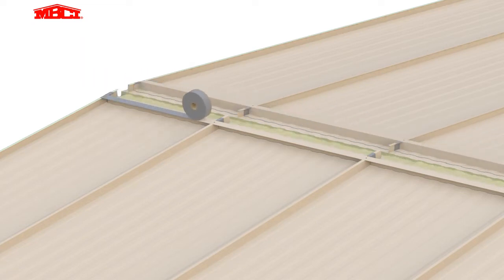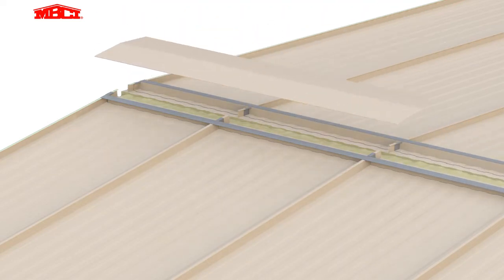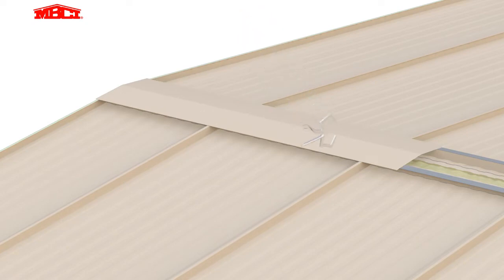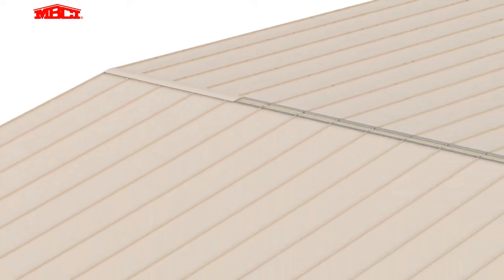Wide butyl tape is added over the top of the ridge closure trims in preparation for the exterior ridge cap. The exterior ridge cap is set into place and fastened into the ridge closure trims with stitch fasteners. Sealant is placed at the splice locations of the exterior ridge cap. The process is repeated for the entire roof.